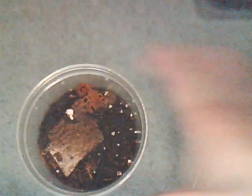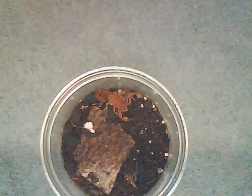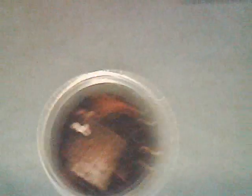Babycurus jacksoni, the rusty thick-tailed scorpion, or red bark scorpion. You got him! That was sweet - that was actually a cool attack. Okay, so that's it for the scorpions, now we're going to move to the T's.